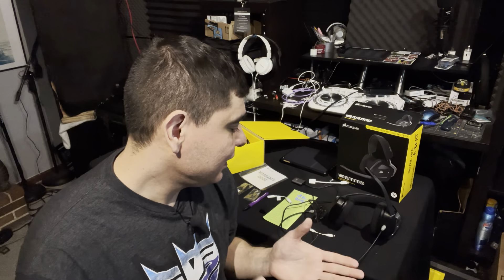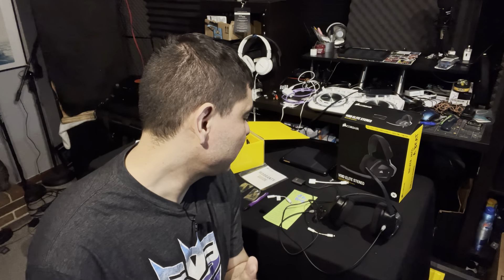My negatives: I wish the cord could come out — I wish you could unplug it from the headphones. On some headphones in the same price range you would be able to do that. It would also be nice if you could remove the microphone so you could just wear them as a regular pair of headphones.